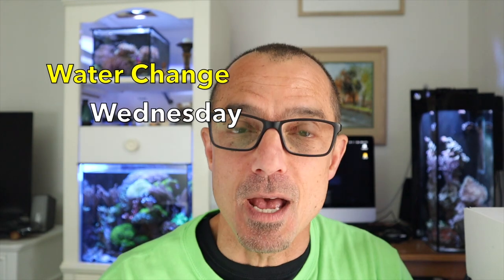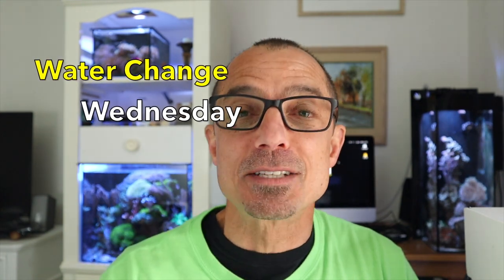Nothing fancy today except it's Water Change Wednesday. One of the guys a couple weeks ago asked if I would sing 'It's Water Change Wednesday' — that's why I play drums. Water Change Wednesday is a question-and-answer format: you ask a question in the comments below the video, I'll answer it there and try to answer it here.